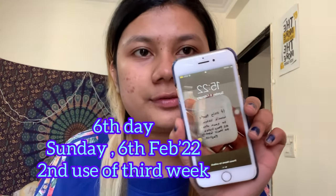Today is Sunday 6th February, 3:22 PM — this is the second use of week three. I've washed my face as always and I'm going to do my usual application. I'm done, and this is how it looks after three weeks, which is six uses total. I don't really see much improvement or any worsening either. Let's see how my skin turns out after four weeks — that's a month, eight uses total. The next use will probably be on Wednesday or Thursday.